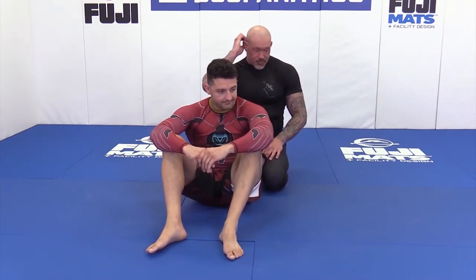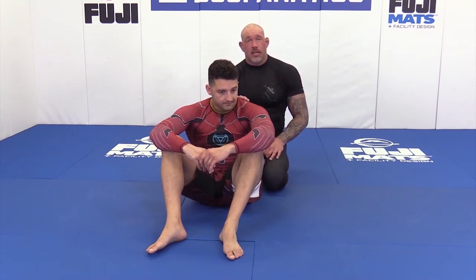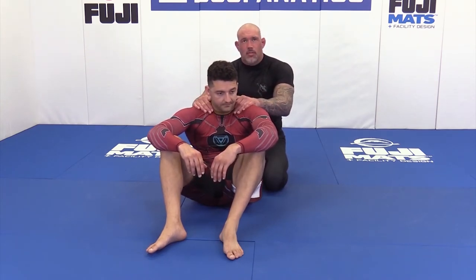This is a really strong choke. I see a lot of guys do this and they always fall back with it — there are some pros and cons to that. I much prefer to do it sitting and finish it here, because the pressure of getting jammed here makes him kind of immobile and the quality of the choke is pretty amazing.